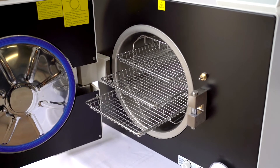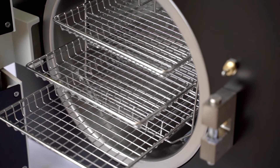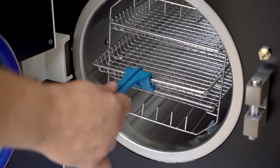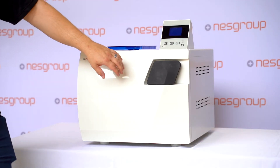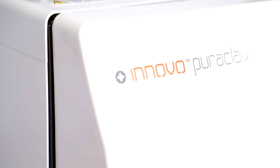If that wasn't enough, the Puriclave is backed with a two-year standard warranty with the option to extend to five years — the longest warranty ever offered in the Australian market. It comes in at a very sharp price point, positioning this autoclave at the very top for overall value for money and return on investment. If you are looking for an autoclave that offers best value for your dental or medical practice, look no further than the Innovo Puriclave.